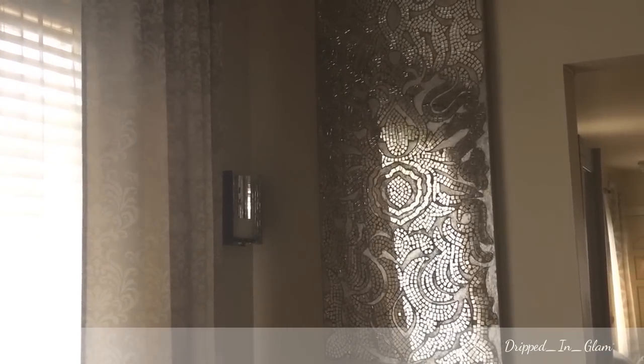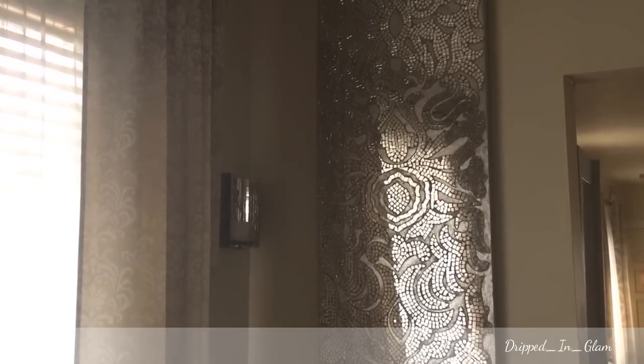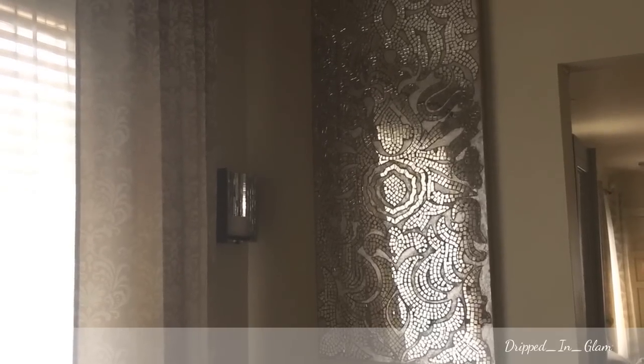This is the other Pier 1 mosaic. This is not the cutout one that's in my other haul — this is just the regular panel. This one is $1.79. But that's the overview.